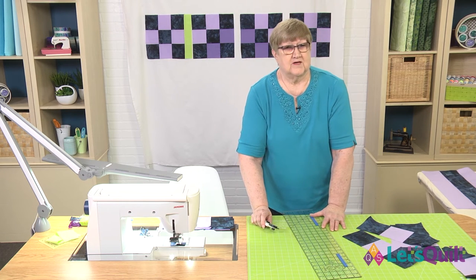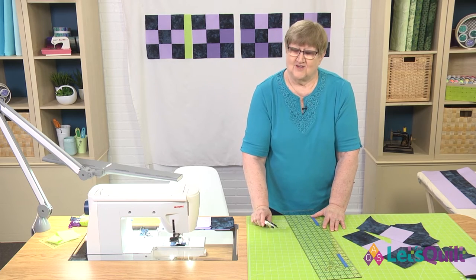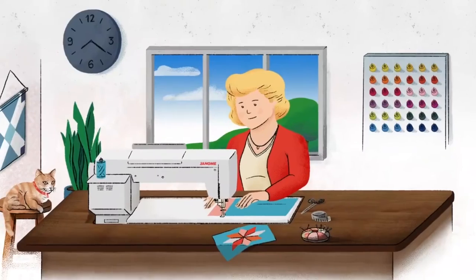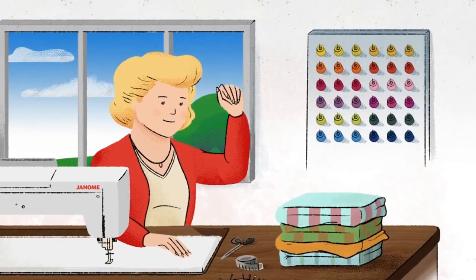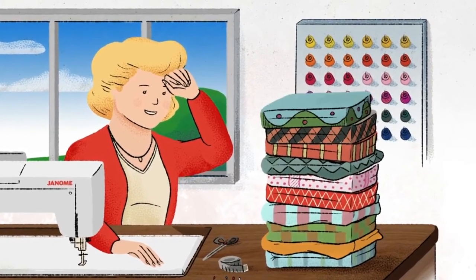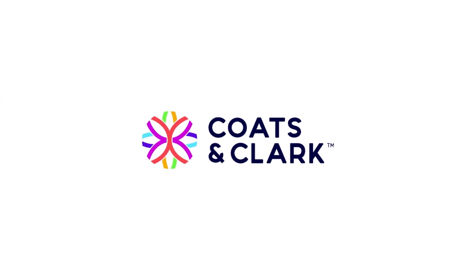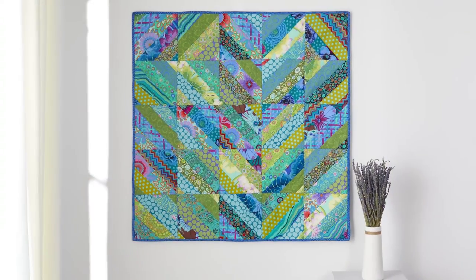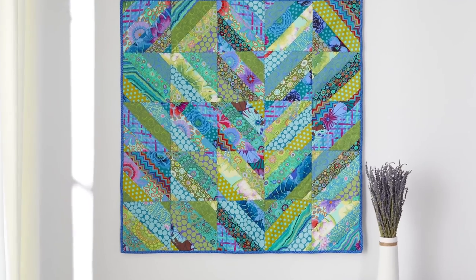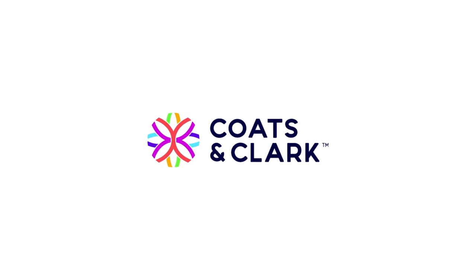How about hearing from a couple more of our sponsors, and we'll be back to show you how to sew the block together. A machine with endurance is important — that's why I own the Janome Continental M7. Janome, reliability by design. Trust the quality of Coates and Clark threads for all your quilting needs. With over 200 years of commitment to quality, selection and innovation, Coates and Clark is the thread company trusted for generations.